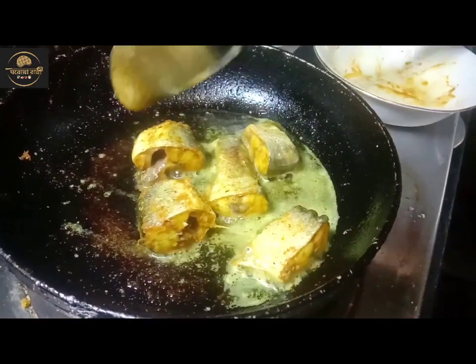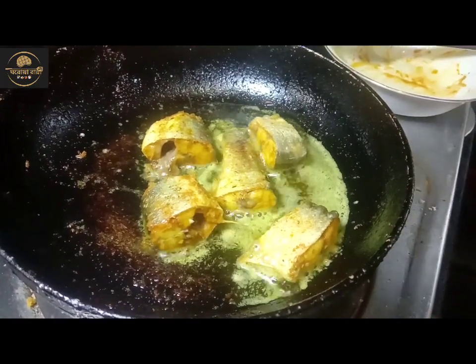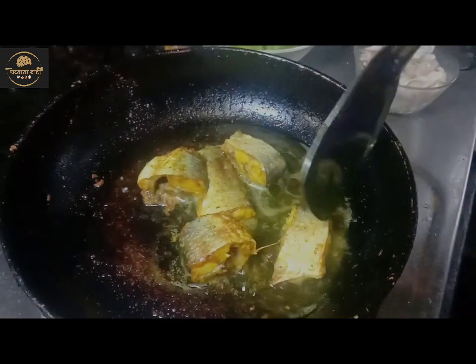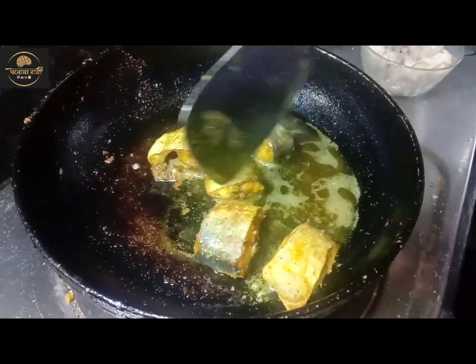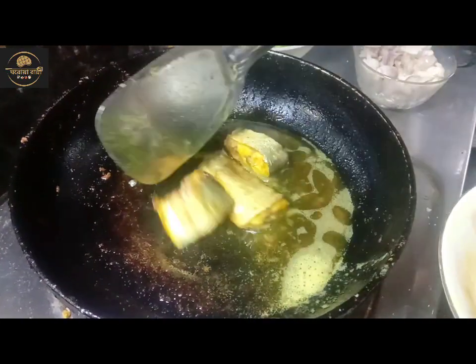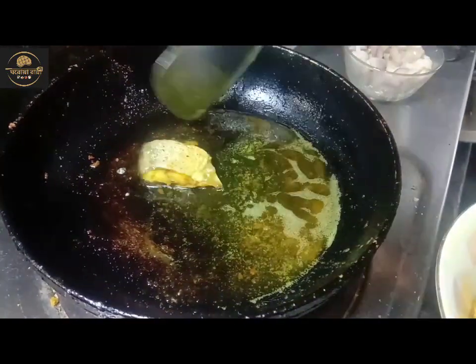The dough will be cut so the dough will not be cut off.